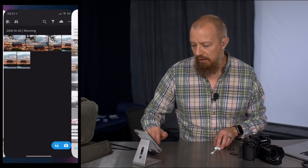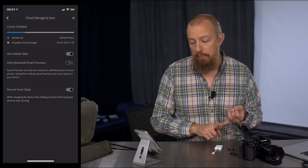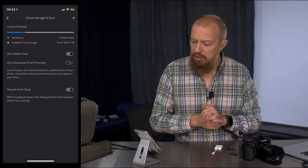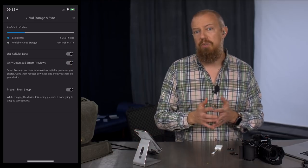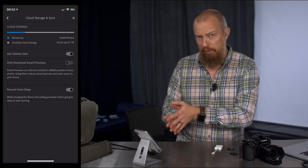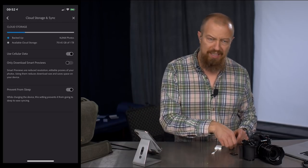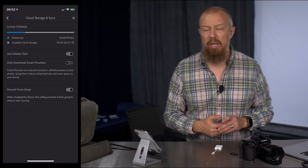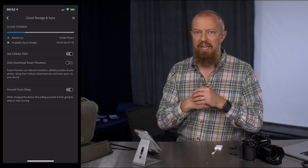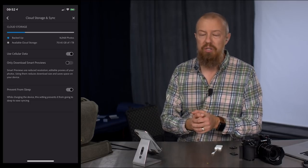On the Adobe side, there are settings in Lightroom to be aware of as well. If you look at Cloud Storage and Sync, you'll see a 'Use Cellular Data' option — and it doesn't have the smart limiting behavior that Apple's does. There's also an 'Only Download Smart Previews' option, which means it won't download the raw file; I leave that off because I want the full raw photo. But the Use Cellular Data option is something to be careful of: if you import 20 gigs of raw photos on cellular, they could start consuming all your bandwidth. I ran into this at a hotel with crappy Wi-Fi — I imported photos over LTE and got throttled by T-Mobile for hitting my cap.